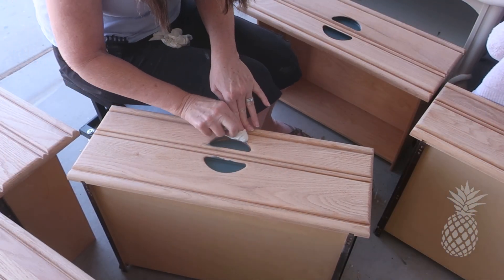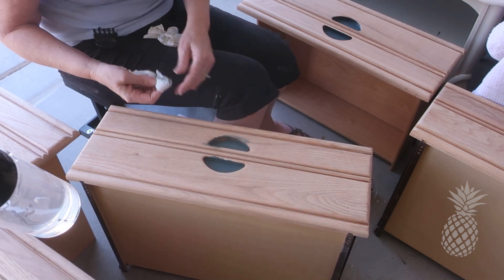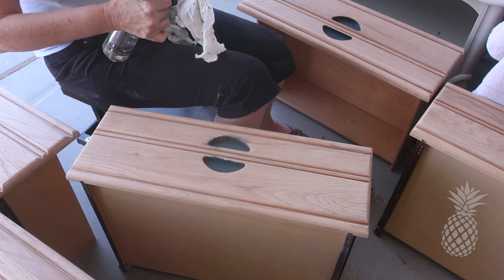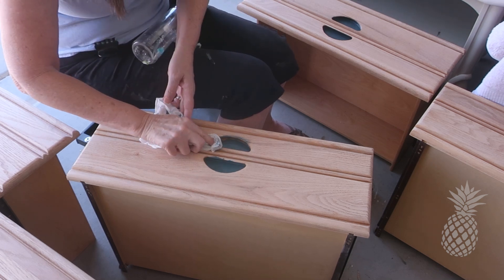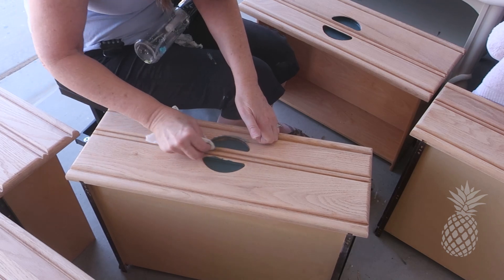I've been waiting this whole project to get to this stage. As soon as I saw this listing on Facebook, I knew we needed color in those handles and I love the way it's turning out. It looks like an old lady putting lipstick on an airplane — but that's okay, we can clean it up.